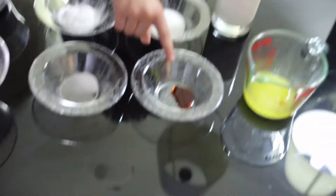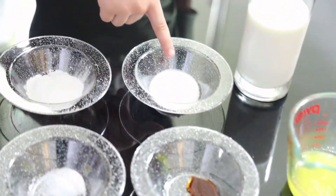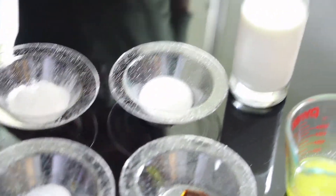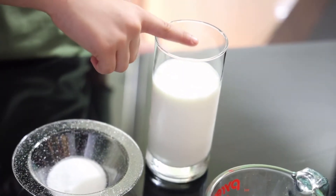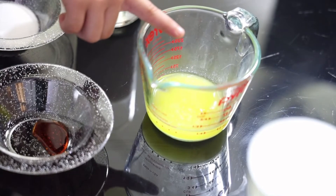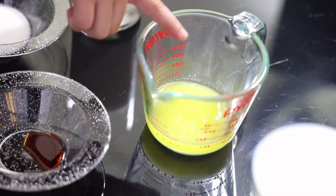We also need a half teaspoon of vanilla extract, one tablespoon of sugar, one and a quarter cup of whole milk, and four tablespoons of melted butter.